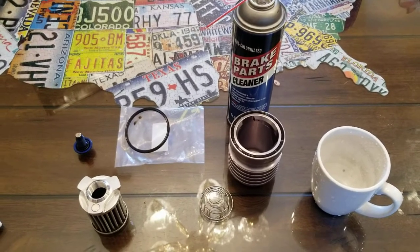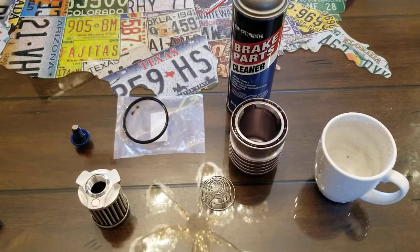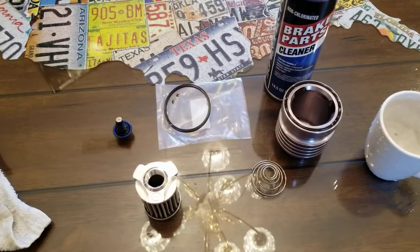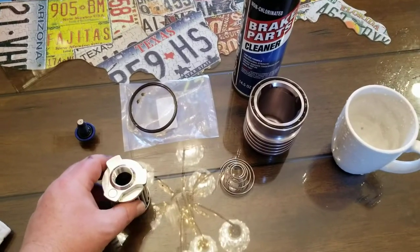I just wanted to show you how I clean my K&P Engineering oil filter and what I do to make it clean all over again and get it ready to be installed on the vehicle.